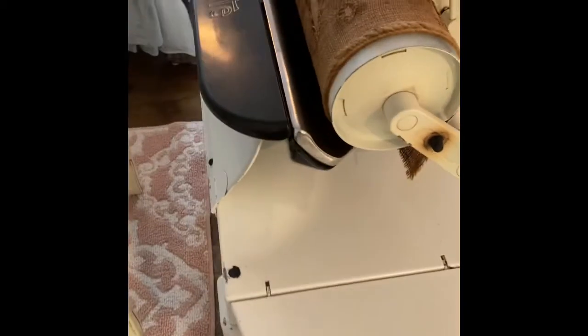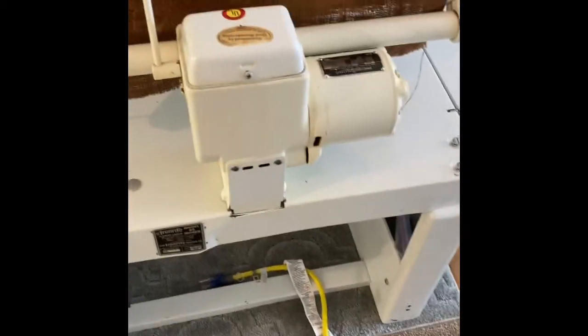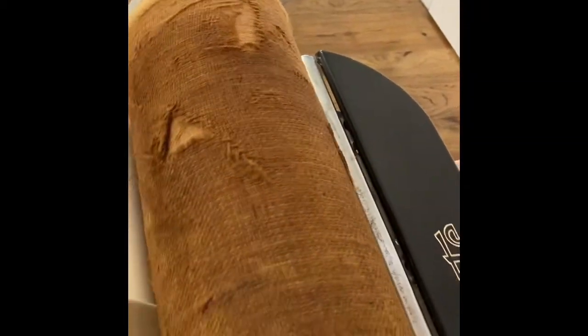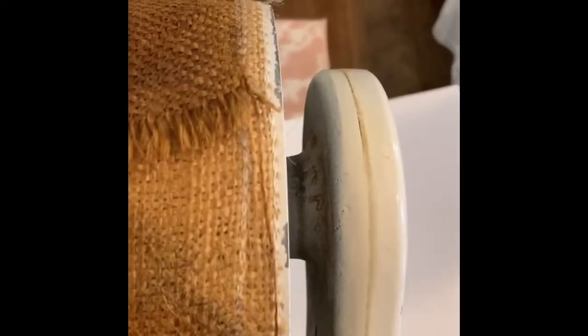This is my used rotary iron where I need to replace the pad. On eBay I found a woman who, for one price, sells you burlap, two covers, and then a really nice thick pad. I'll give you her info. This pad has a lot of tears in it — it was also covered in oil. I tried to wash it and it may have shrunk.